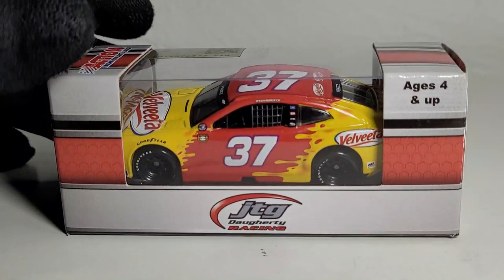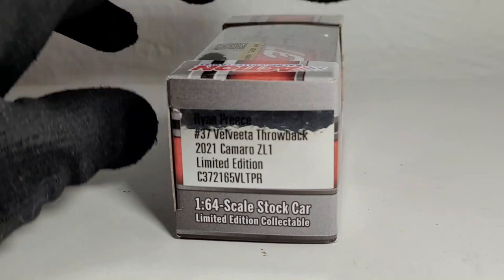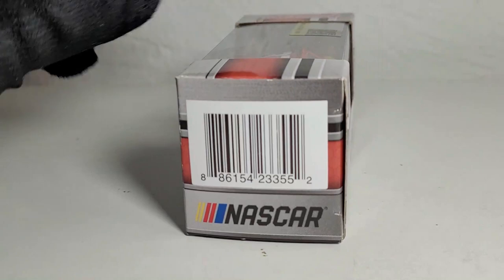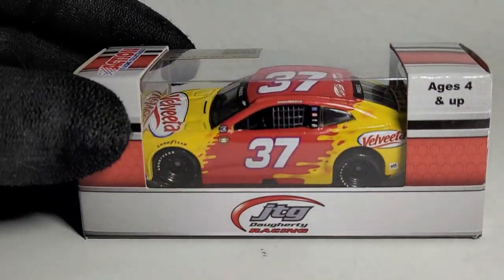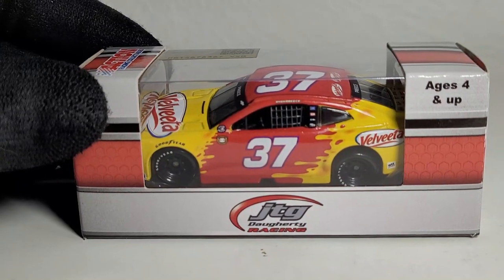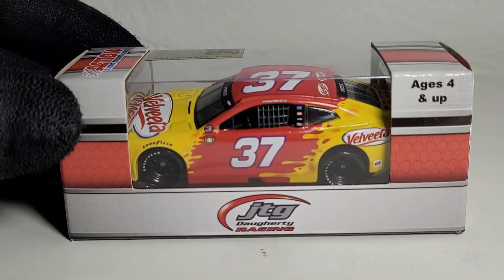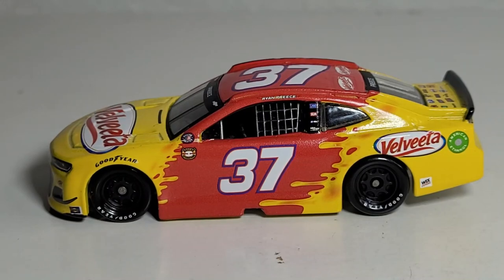This is actually a throwback car, which I believe is a throwback to his crew chief Trent Owens. Another throwback to a crew chief — well at least this one looks a lot better than my latest rant review. If you haven't checked that out, go check it out — Bowman fans, you are not going to like it. Anyway, let's kick off this diecast review with the official unboxing of Ryan Preece's 2021 throwback car!